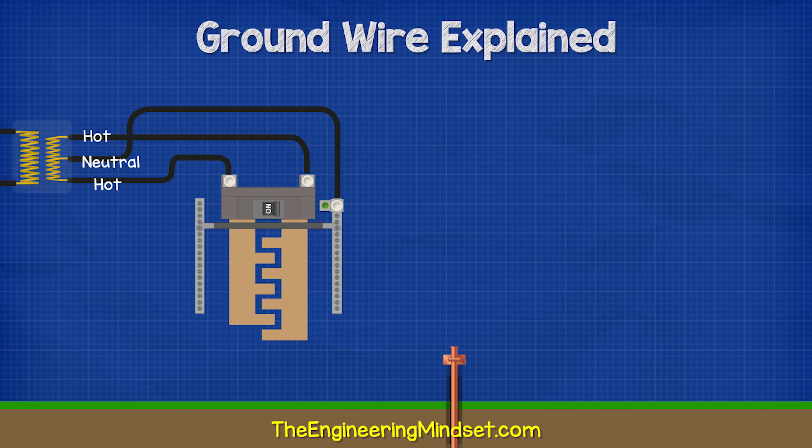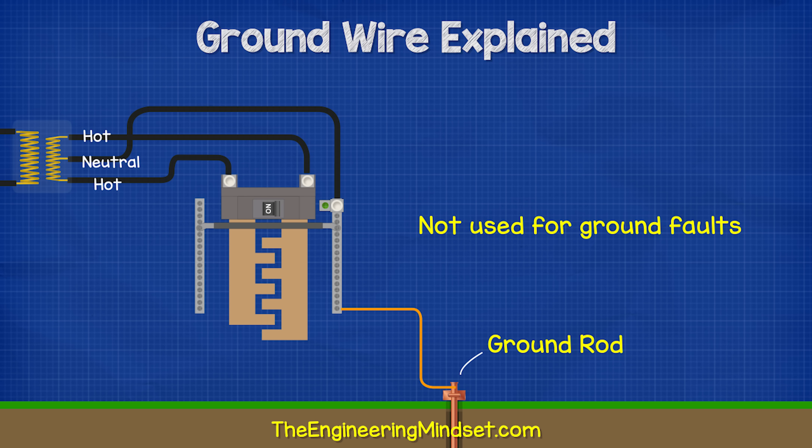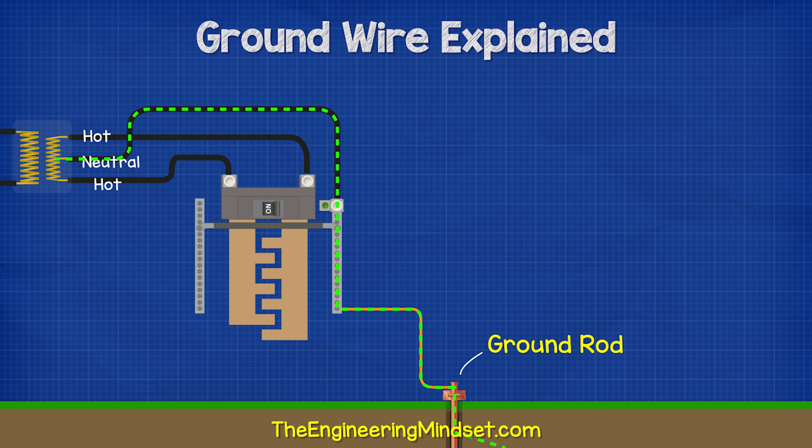Connected to the main panel, we will find a thick copper wire which leads out to a ground rod. The ground rod is buried into the ground outside near the property. This rod is not used for ground faults — its purpose is to dissipate static electricity and external high voltages like lightning strikes.